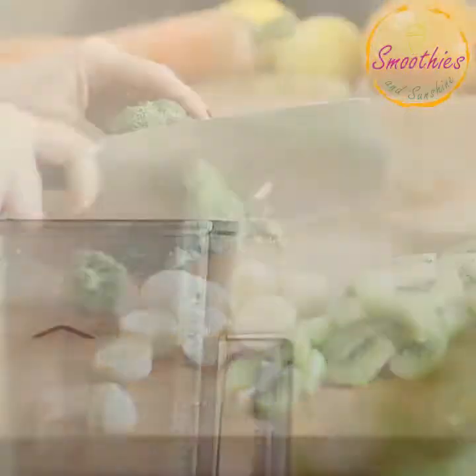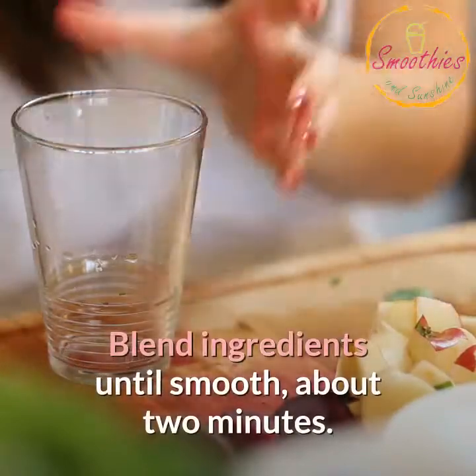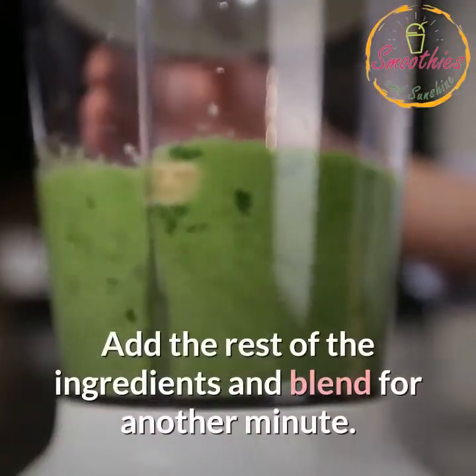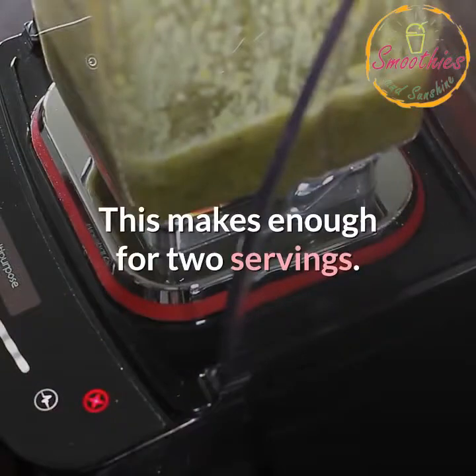Instructions: Put the spinach, celery, mint, and the tea into your Ninja Blender. Blend ingredients until smooth, about two minutes. Add the rest of the ingredients and blend for another minute. Serve over crushed ice or without the ice. This makes enough for two servings.